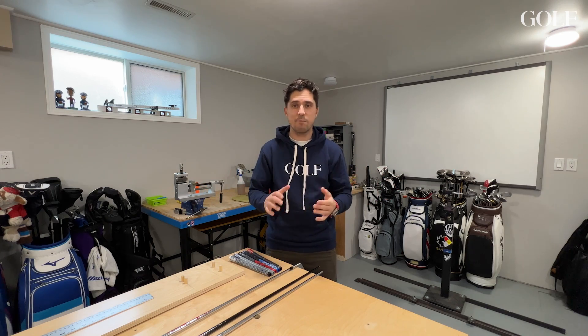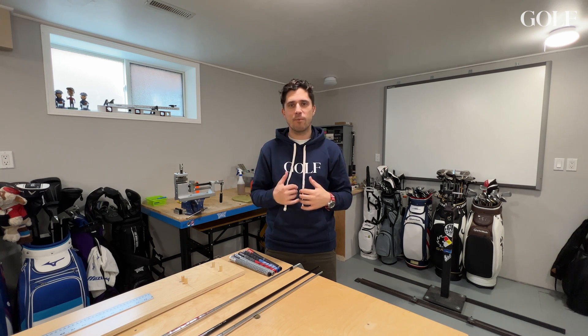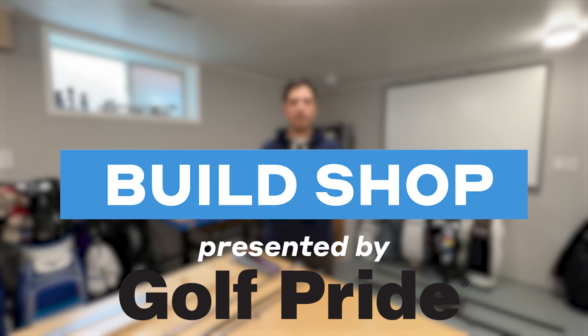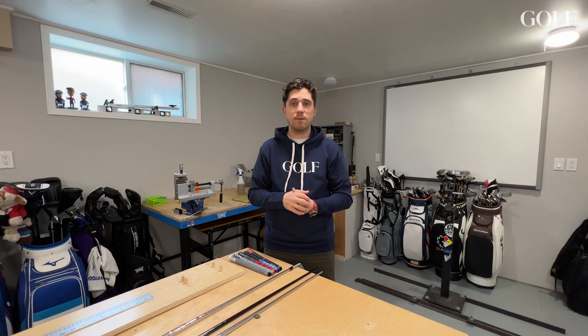Hi everyone, I'm Ryan Braff from Golf.com and the Fully Equipped Podcast, and welcome to my build shop. This is where I build all the golf clubs that go into my golf bag, and in some cases some other people's as well. We're here today to explain a lot of the factors that go into putting golf clubs together and things that people tend to misunderstand.